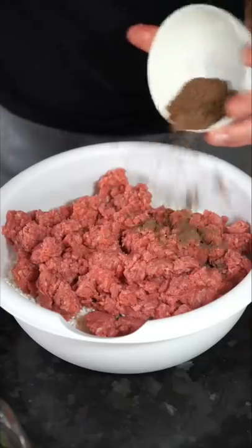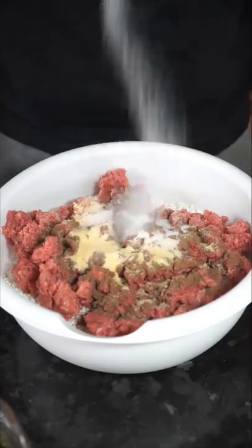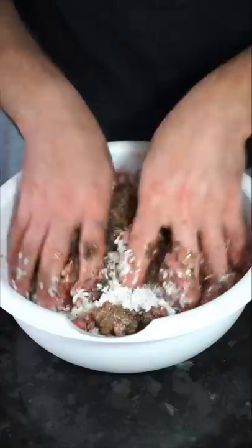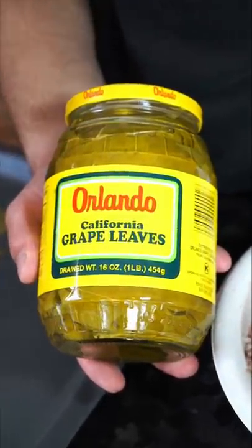You want to soak a bunch of rice, drain that rice out, and toss in a whole lot of ground beef. Season that ground beef up and give a nice little drizzle of oil so nothing is dry. Then massage everything in and start prepping your grape leaves.